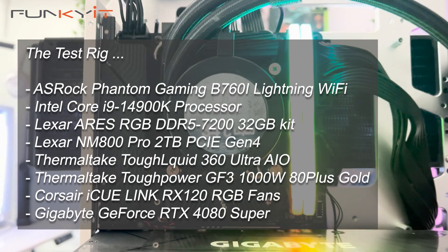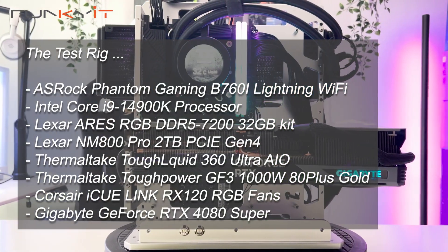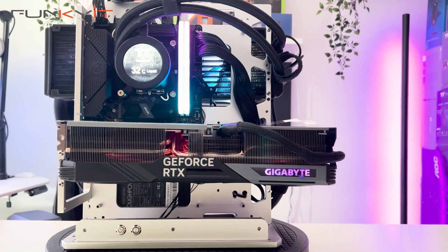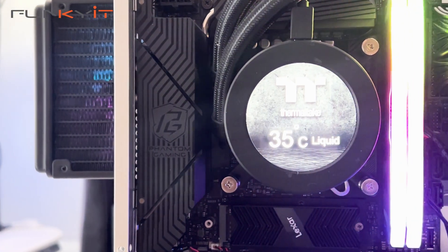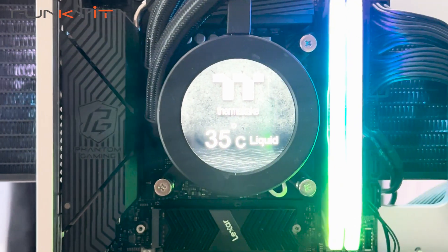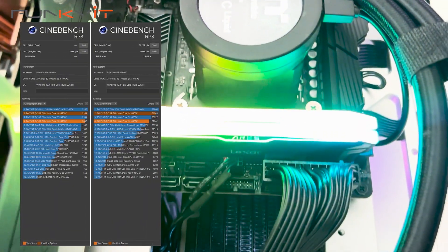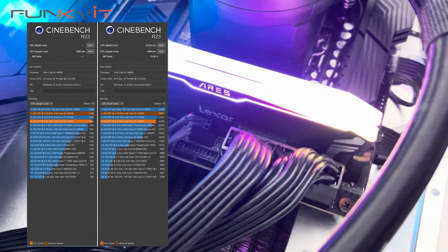During our test, we used an Intel Core i9-14900K processor, along with 32GB of DDR5 7200 RAM, as well as a GeForce RTX 4080 Super graphics card. We managed to get some really amazing scores in all of our benchmarks, including a Cinebench score of 23,202 multi-core and 2,086 single-core.